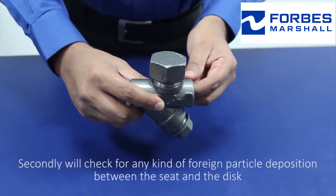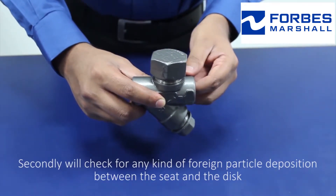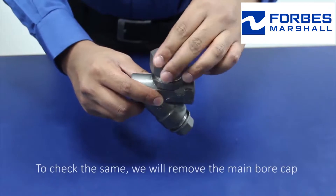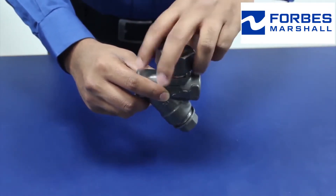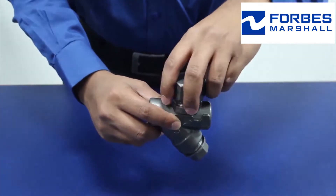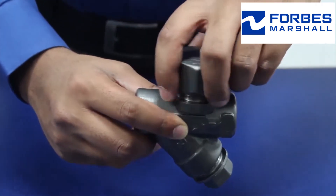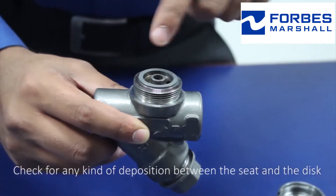Secondly, check for any kind of foreign particle deposition between the seat and the disc. To check the same, we will remove the main bore cap. Ensure that you use the right sized tools to open the main bore cap. Check for any kind of deposition between the seat and the disc.